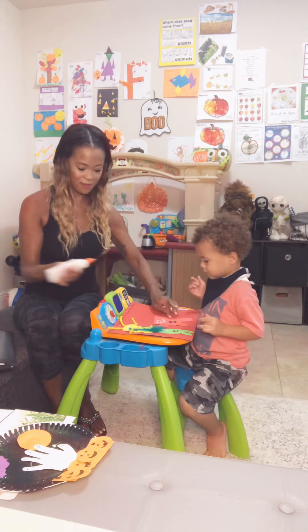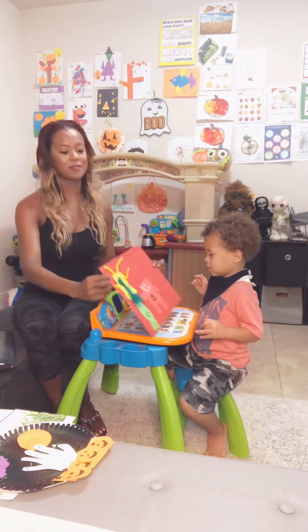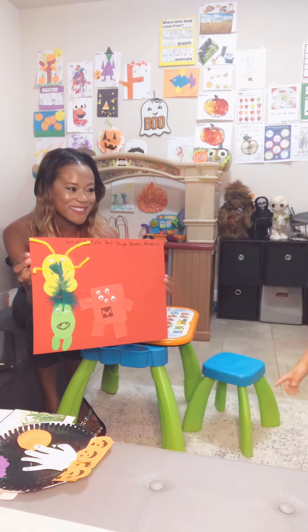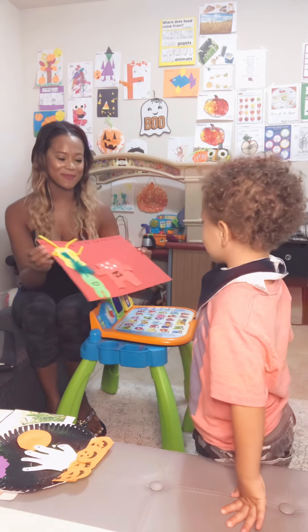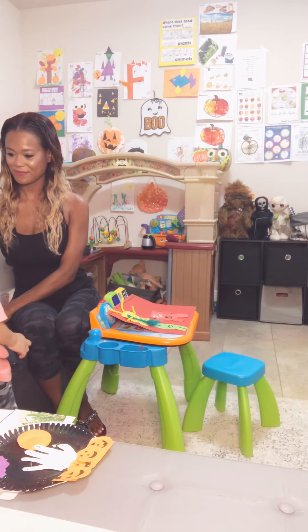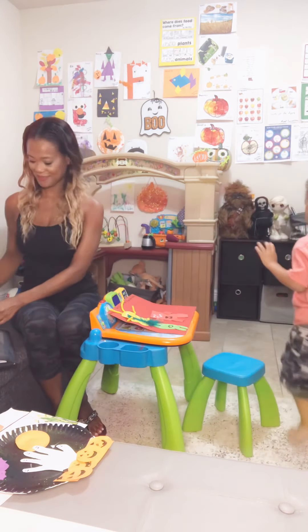He is going to love being over here with his little buddies. So there's our little shape and color monsters. You did a great job. Those monsters there — high five! Thank you.